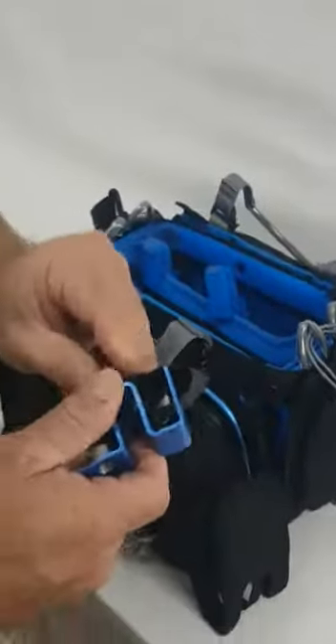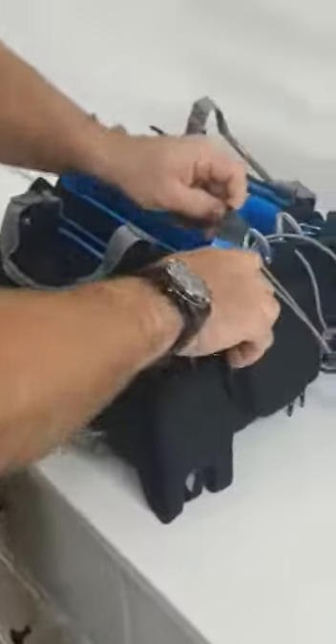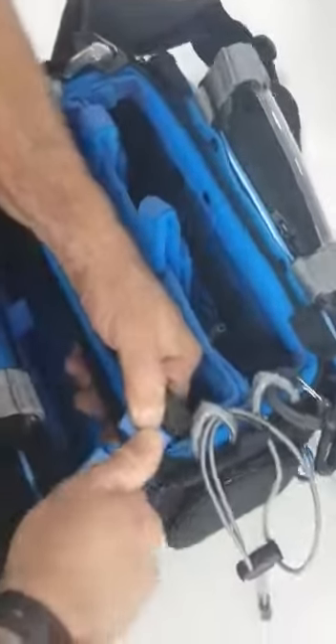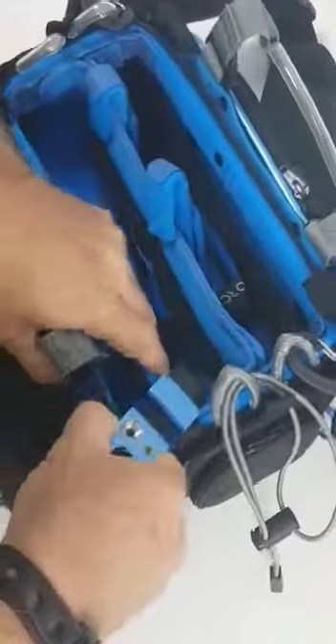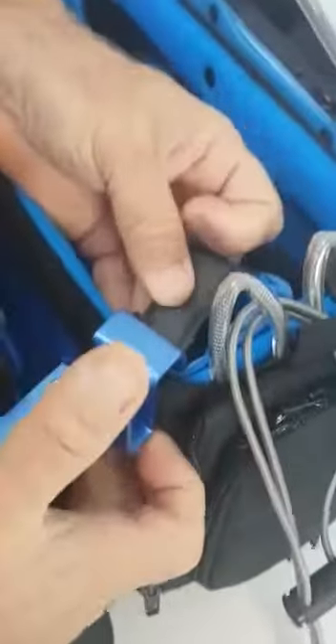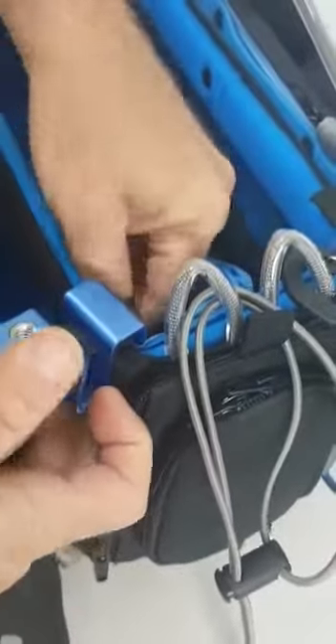What you have to do is open the velcro and put it on the special ORCA frame that is made from honeycomb. Go all the way down, and then with the velcro you just secure it from the bottom so that it will be closed and very tight.